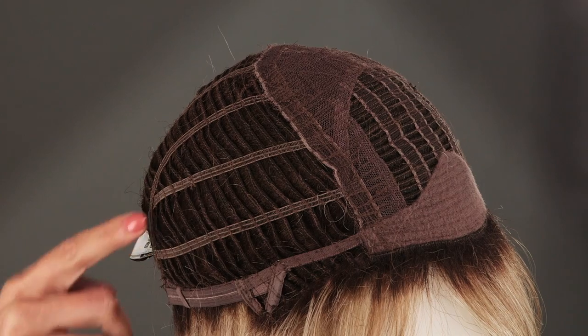Embrace by Raquel Welch is a gorgeous layered feathered wig with flipped ends. The heat-friendly synthetic fiber allows you to curl it or straighten it on a low heat setting of 350 degrees. But this voluminous synthetic style is just perfect right out of the box. The average size basic memory cap construction makes this wig light, cool, and comfortable for all day wear.